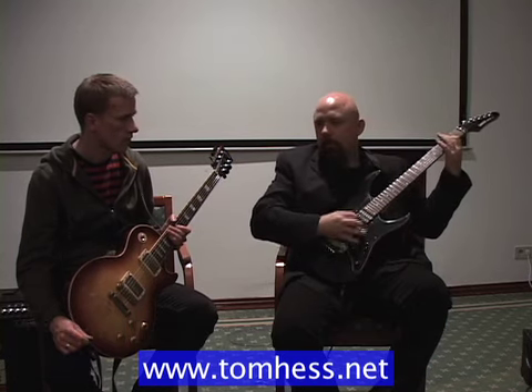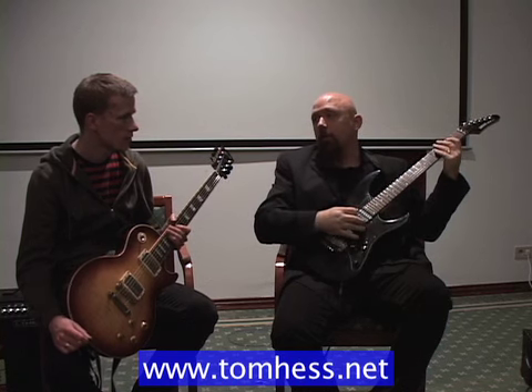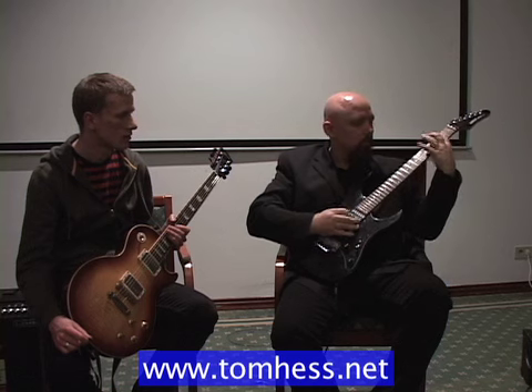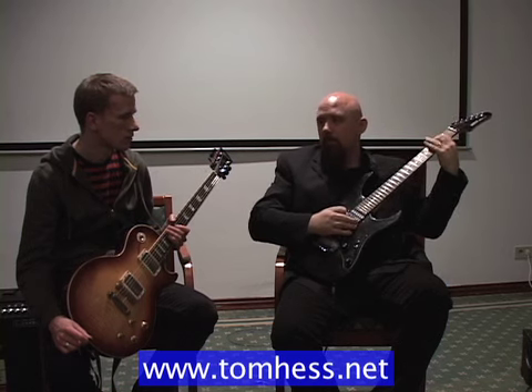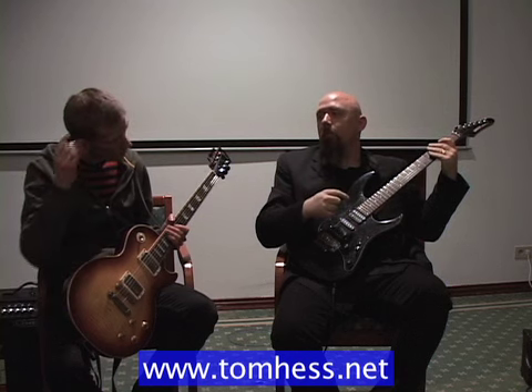To answer the other part of your question about palm muting: there are times when you're alternating between chords and just maybe a single note. So in this case, we have notes that are muted and notes that are not muted.